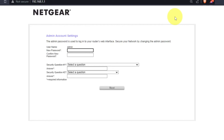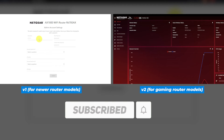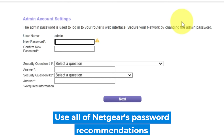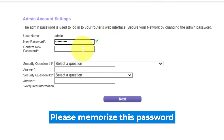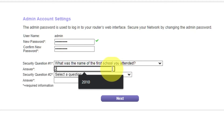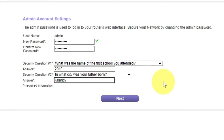If your router settings don't look like mine, your router has different firmware. I made a video for each kind of firmware — you can find all the links in the description down below. The first thing you need to do is set up a new password. The admin password is used to log into your router's web interface. Pay attention to the password requirements. Write your new password in the first field and duplicate it in the second field. The next step is to select two security questions and write answers to them — you need them in case you need to reset the admin password. Click next.